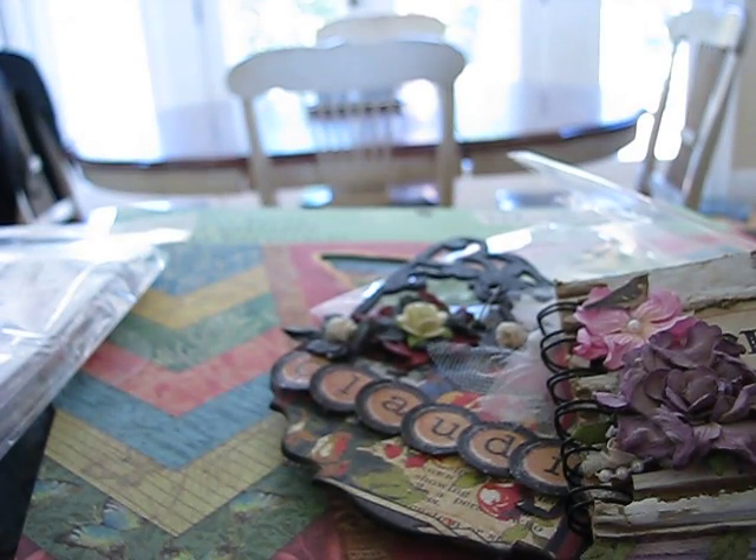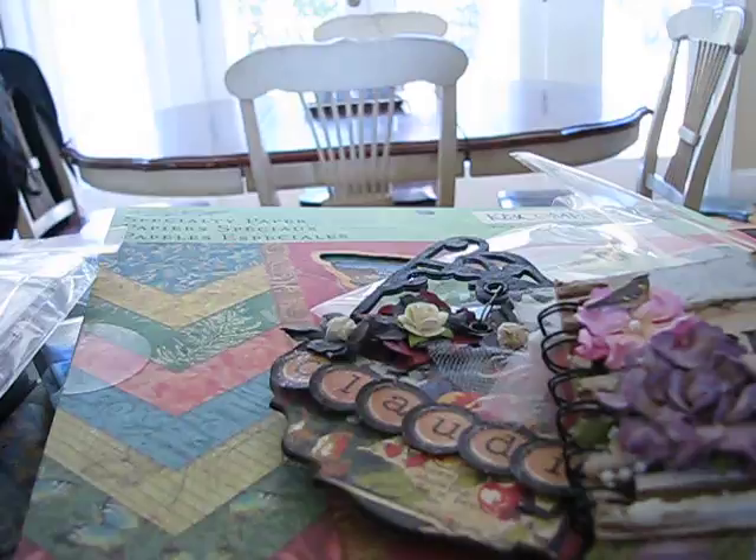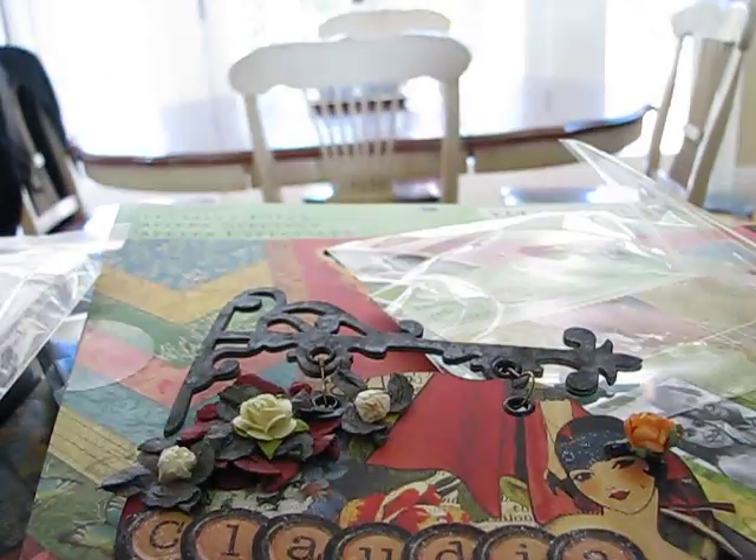Okay, that's it ladies! I just wanted to let you know about the new Tim Coffey paper and to show off my new stamps, thanks to Bona. Thank you, Bona — I love my sign, it's beautiful! Thanks for watching, bye!